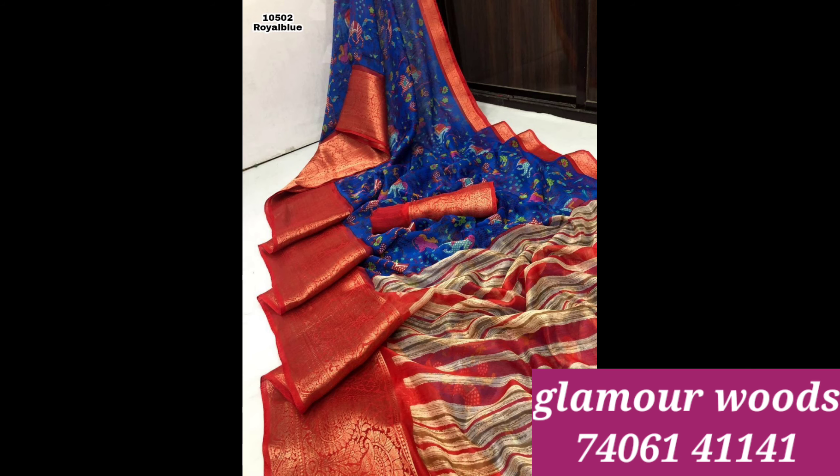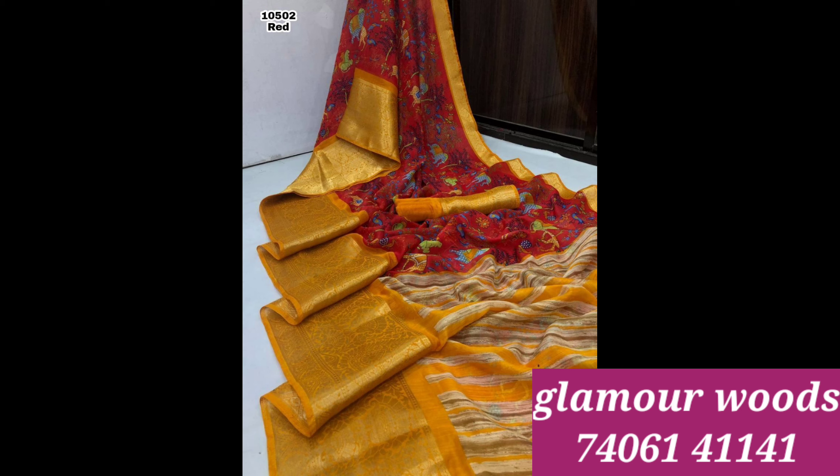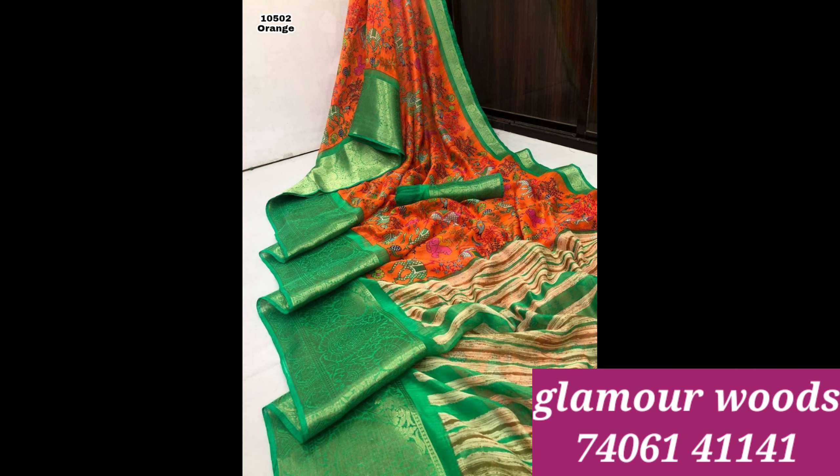Soft linen. I also have a red and mustard color combination, an orange and green color combination, and a lot of color designs in this one. I also have a pretty good color design.